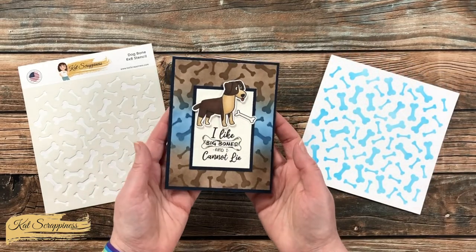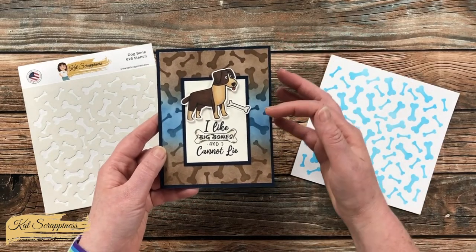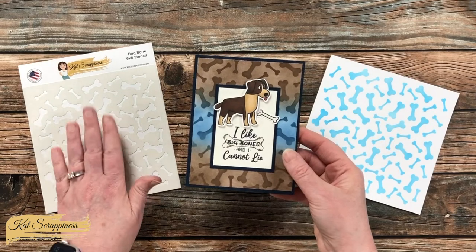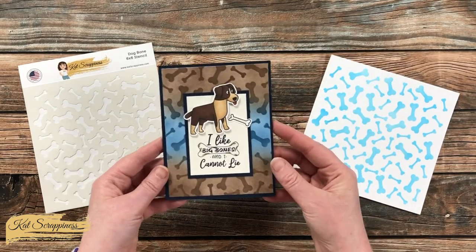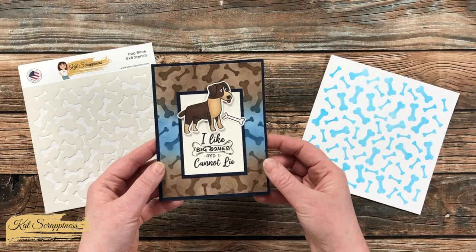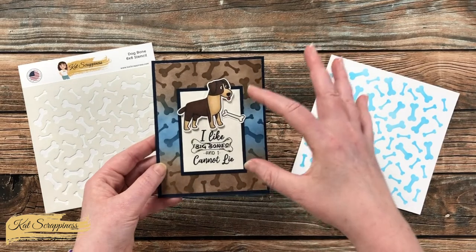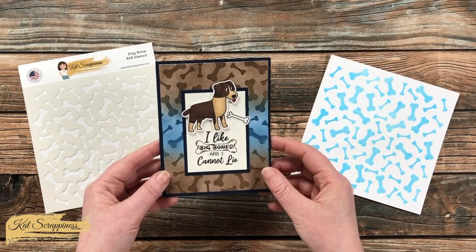Here is a look at a card I created with the stencil. I started by doing some brown and blue ink blending in the background, then I placed the dog bone stencil on top of that and used the same colors in those same sections. For my focal point in the middle I used some of the other new products from the All About Dogs line. I will have all of the new products as well as the specific ones I used on this card linked in the description box below.